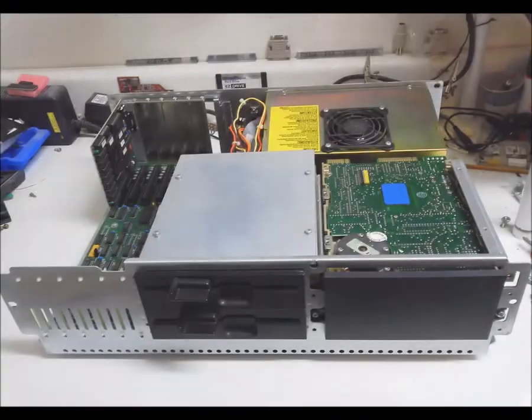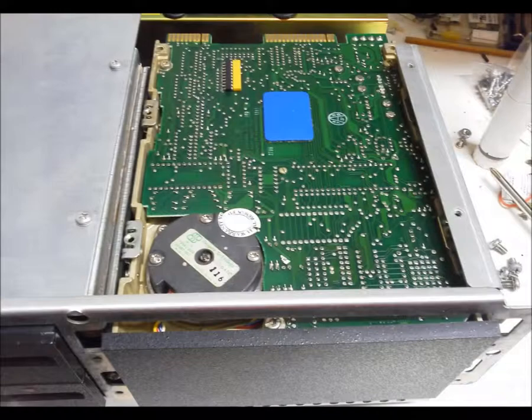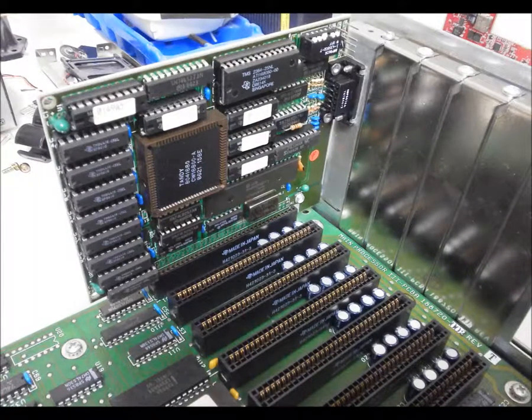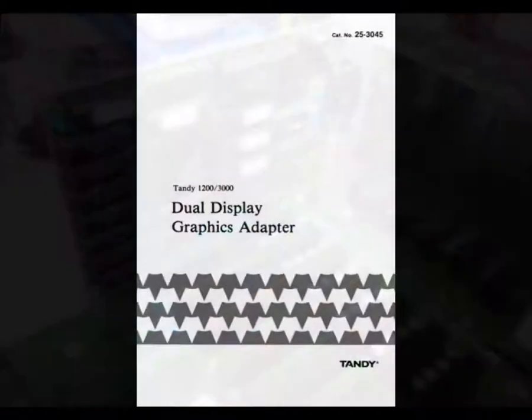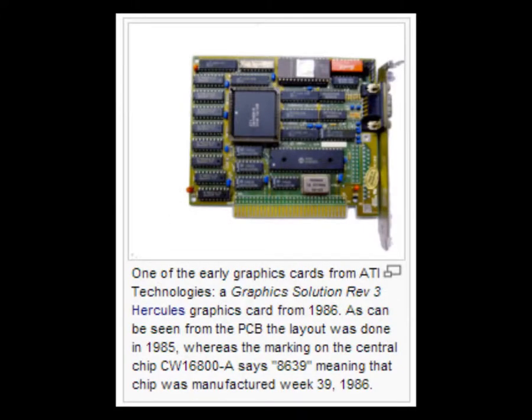Removing the cover reveals a date stamped on the underside: February, question marks, 1985. Here is the naked 1200 — what's this? It's a hard drive upside down, well okay then. Here is the video card, which took some digging to identify. It's a dual display graphics adapter, which, by the way, is the same as the ATI graphics solution.